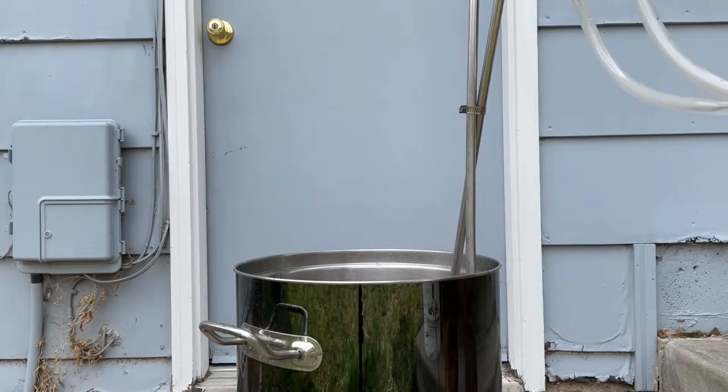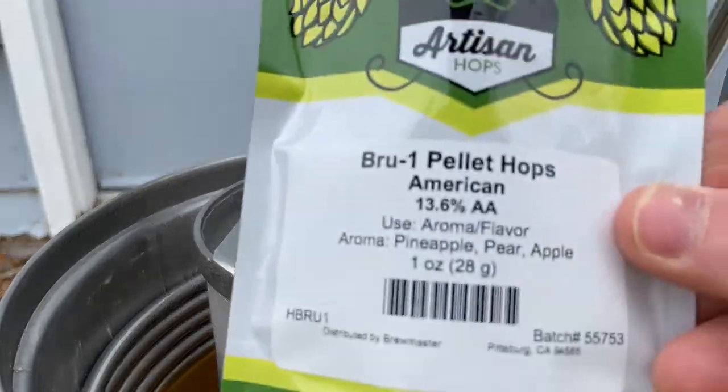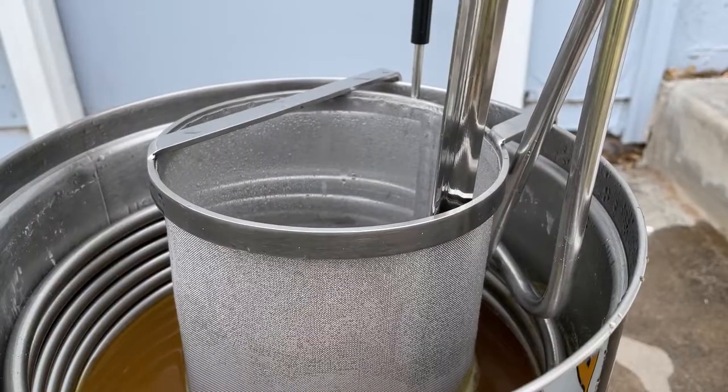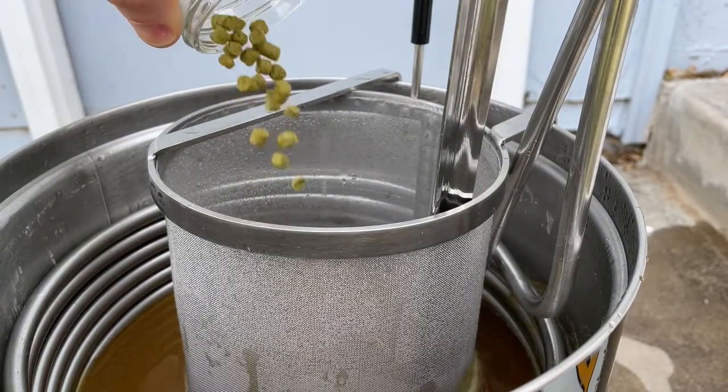With 15 minutes left I'm adding in the wort chiller, the hop basket, and our first hop addition which is one ounce of that Brew One hop. With five minutes left I'm going to add half of the clarifying tablet and cool the wort to 180 degrees. Then I'm adding in a half ounce of the Brew One hop for a 30 minute hop stand to get some nice aroma.